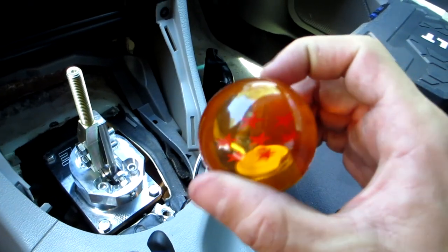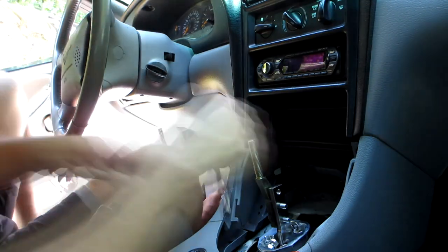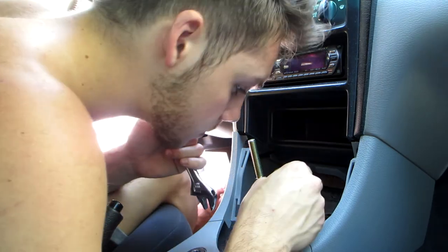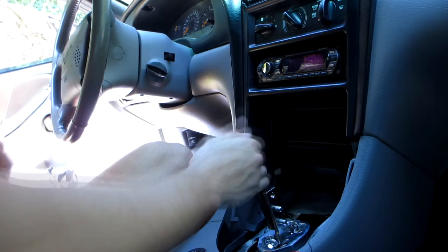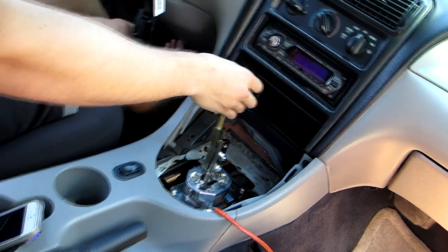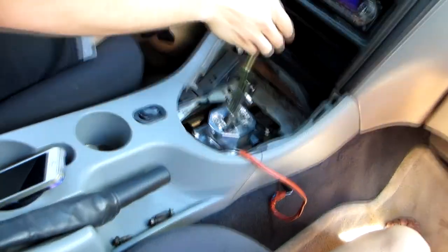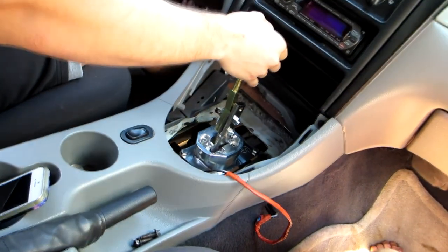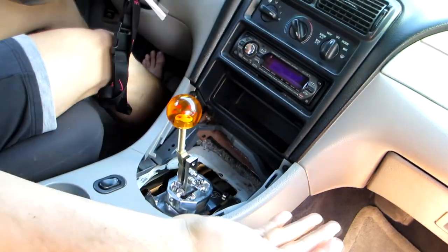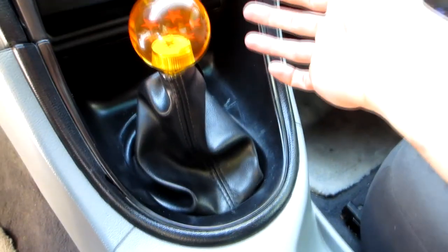I got my new shift knob right here — Dragon Ball Z, Dragon Ball seven stars, pretty lit. And bon appétit — we got the Dragon Ball shifter in, everything looks good, clean, connected, tight.